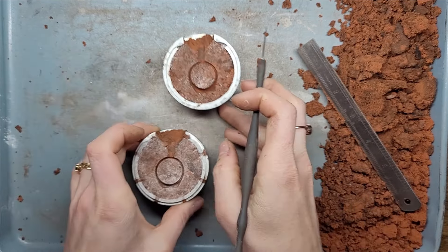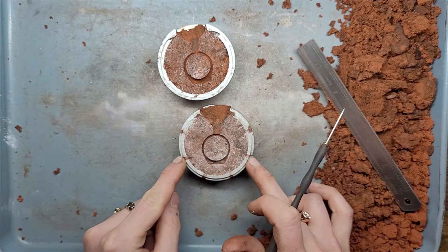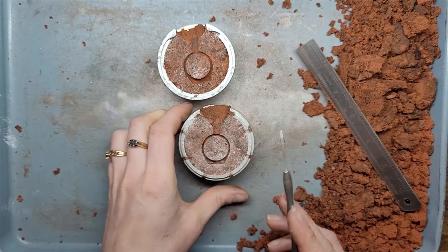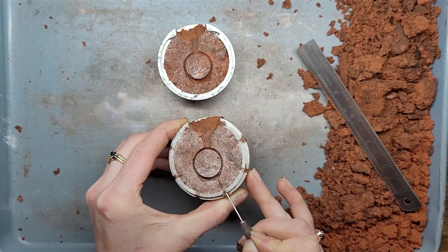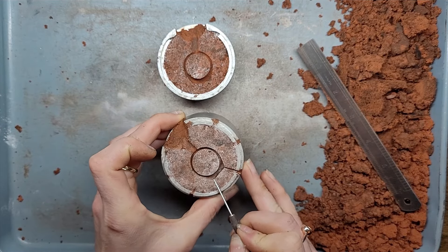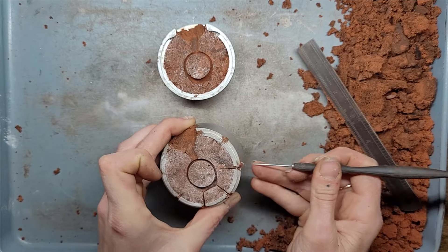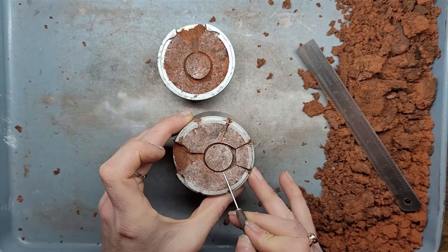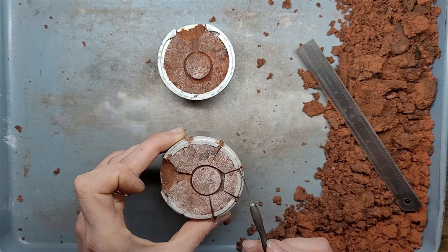Let's do some air vents. Craig has designed his flask with these nifty little gaps in the ring so that you can create air vents out of those little holes. And it doesn't hurt to have a few more, so let's add some here as well.